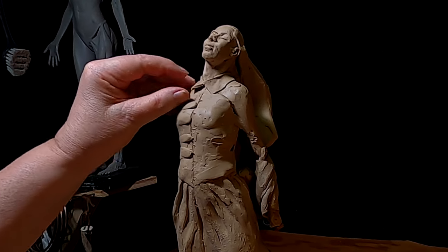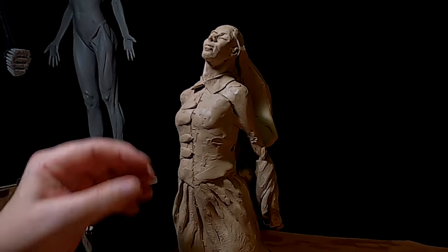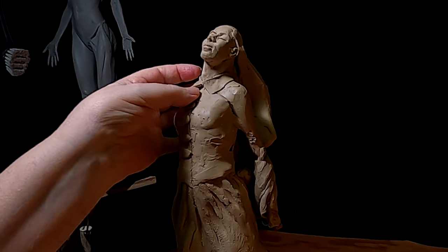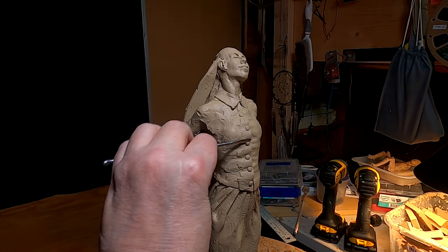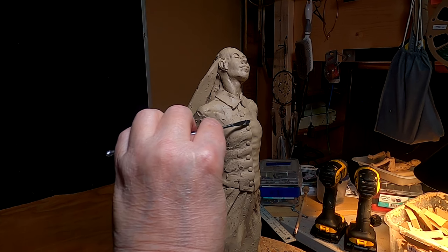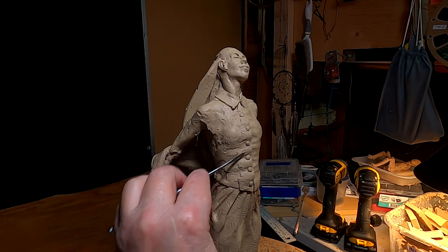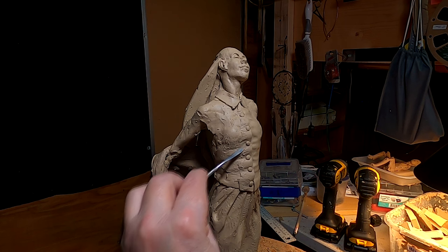I'm going to raise her collar a little, because it's being blown by the wind. I'm just working on the wrinkles again, trying to refine them as much as I can.